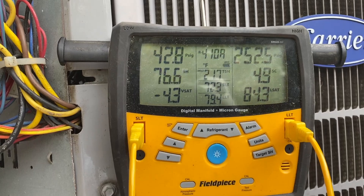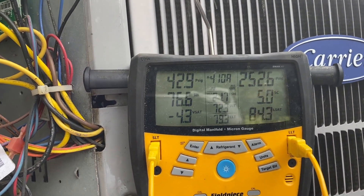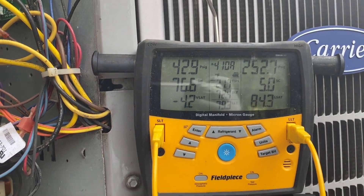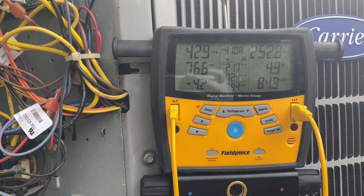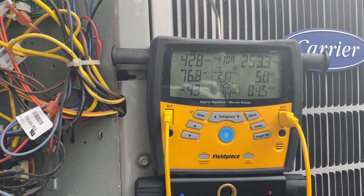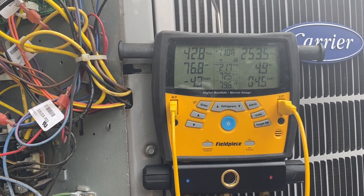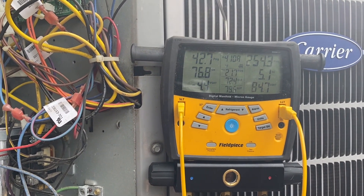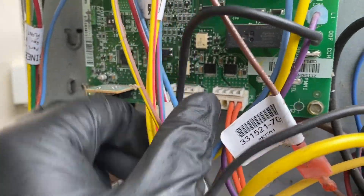Looks like we got a TXV issue here. What I normally do — maybe other guys will say otherwise, or give me better advice in the comments — is I'll add less than a pound of gas and see how the TXV reacts. Right now it just isn't taking any gas at all, which is telling me the TXV is closed. I also have a second option: I'll put it in heating mode by removing the reversing valve plug. We'll do that right now.